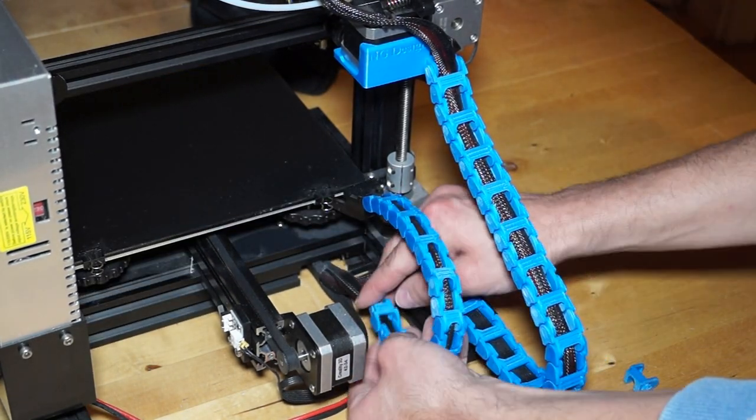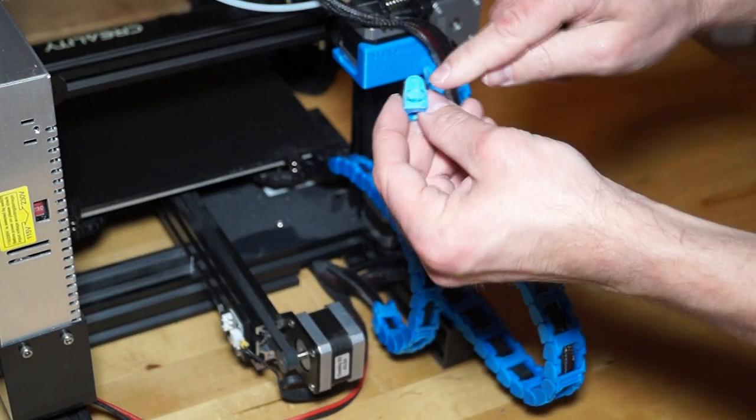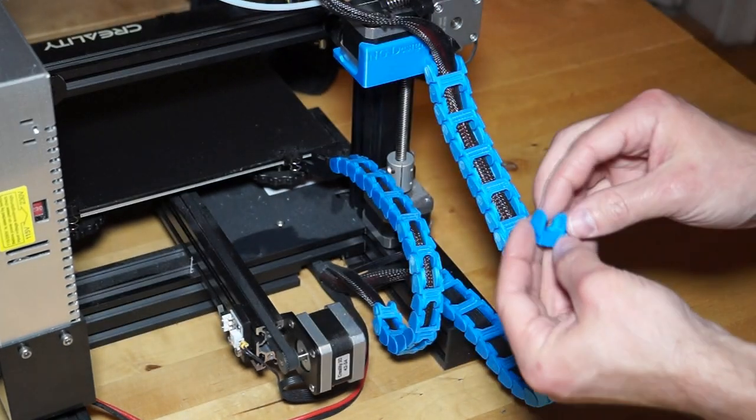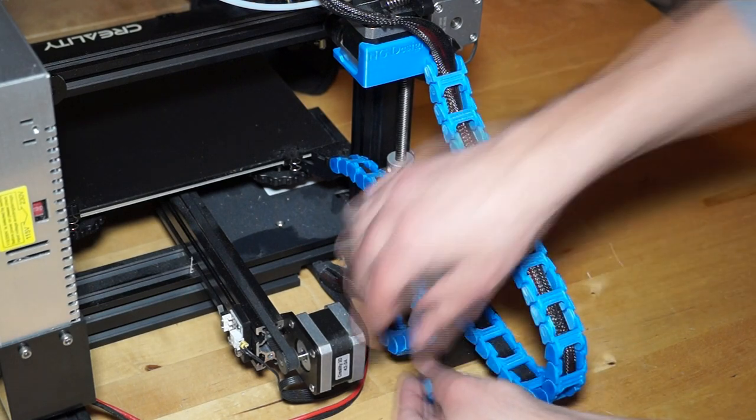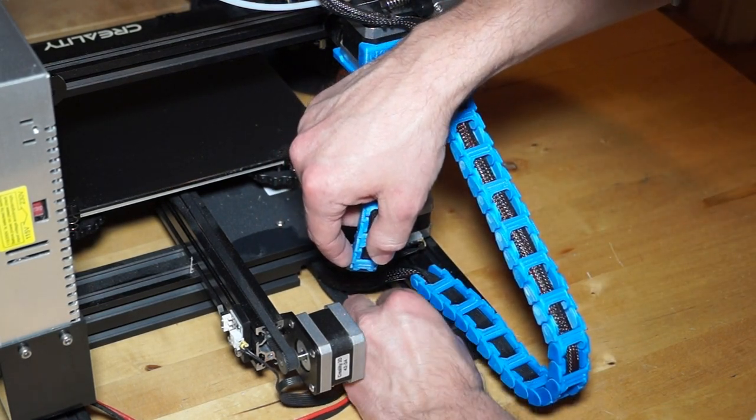The last part is 'ket_klein_unten'. This part should be pushed into the nut at the side of the frame. It also has to be turned 90 degrees. Finally, the small chain can be put together and we are done.